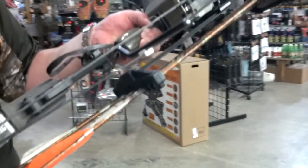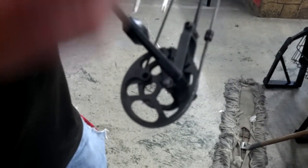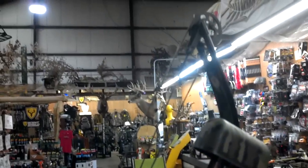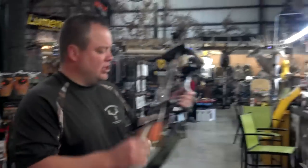The strings and cables are in good shape. 29 is the middle — it should go down to a 27 and up to a 31, or at least 28 to 30 anyways. If you're concerned about that, give me a call. But the cams are straight, everything's good — the limbs, the bow's in mint condition.